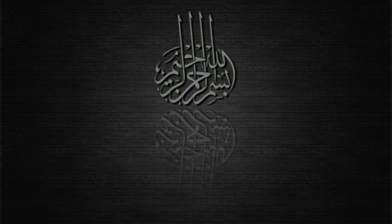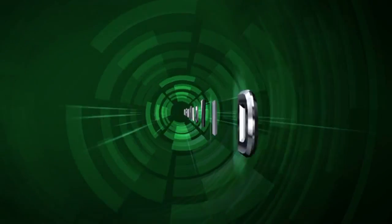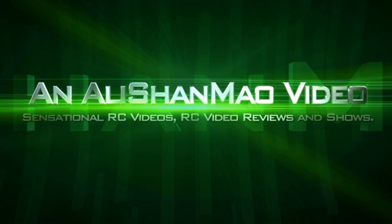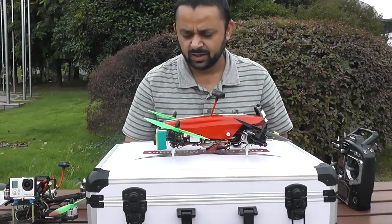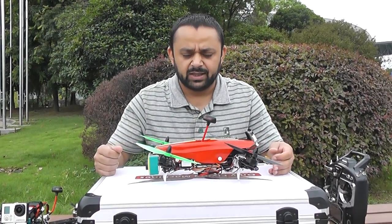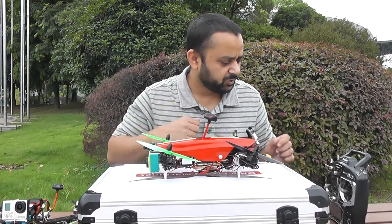Bismillah ar-Rahman ar-Rahim. Before I fly, I would like to answer the questions from people who are asking how the tilt mechanism works. Let me show it to you.